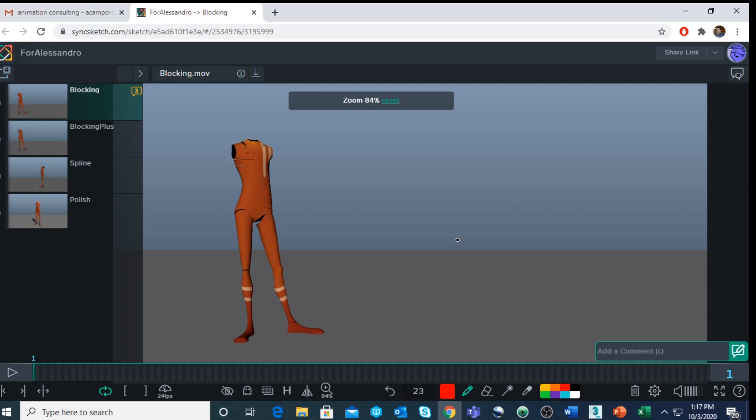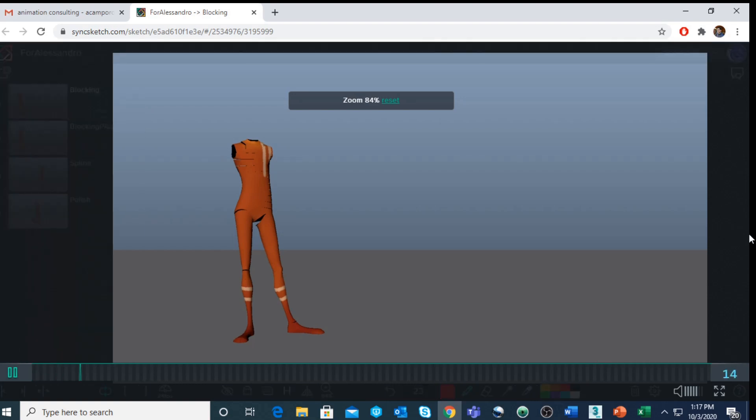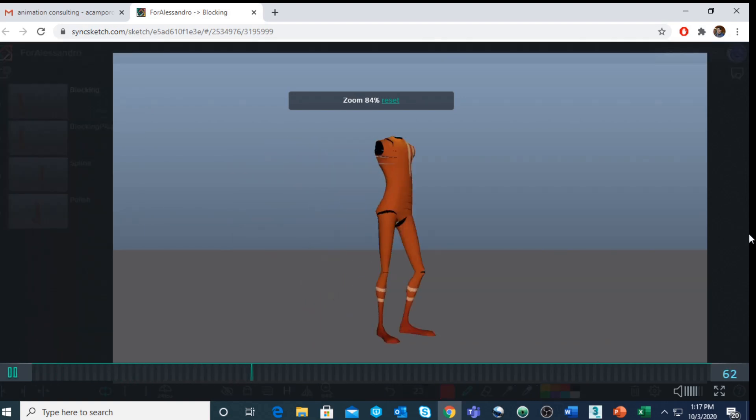Starting with only the lower body — the hip and legs — allows you to focus on the small things and develop a good workflow. Now I want to show you this shot done by one of my students. It's really well polished even though it's very simple. This is the four stages of his progress: blocking, blocking plus, spline, and polish.